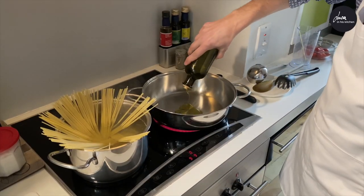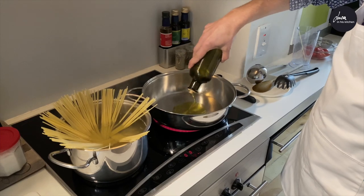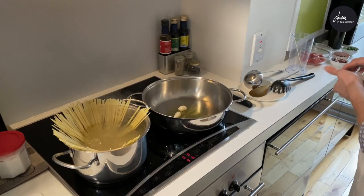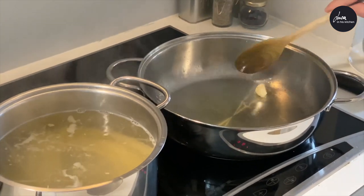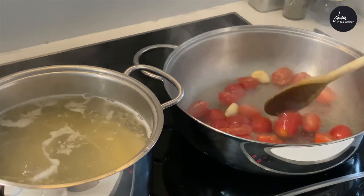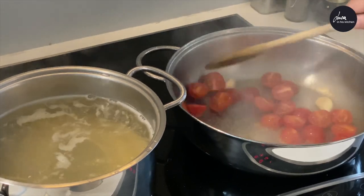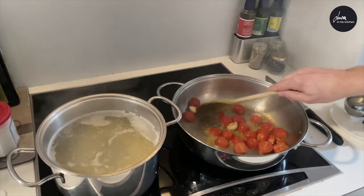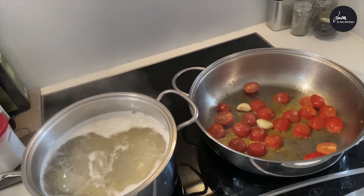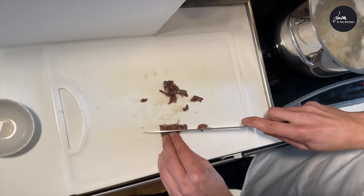Add into a pan two or three tablespoons of extra virgin olive oil, two cloves of garlic, and the cherry tomatoes. Let the cherry tomatoes fry for five minutes. In the meantime, cut the anchovy fillets into pieces.